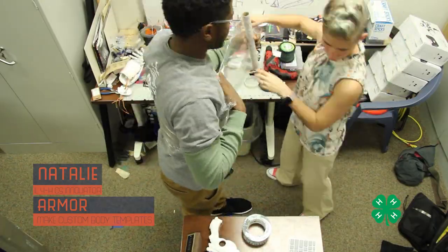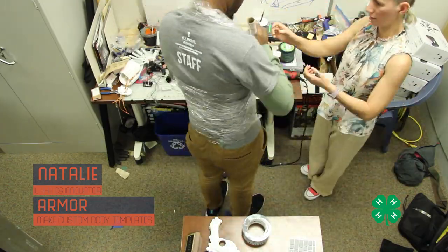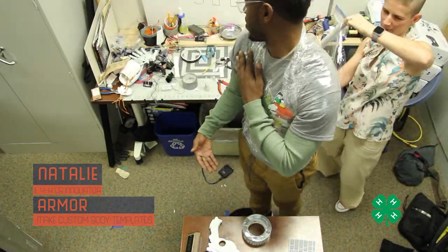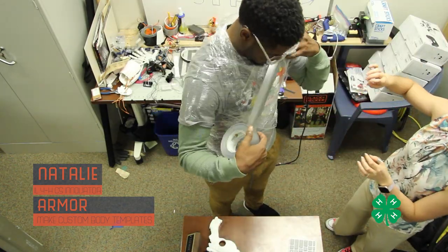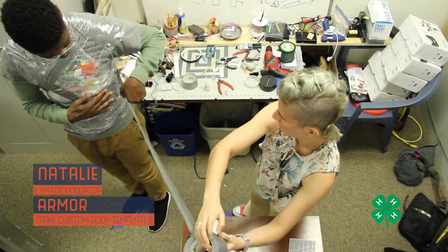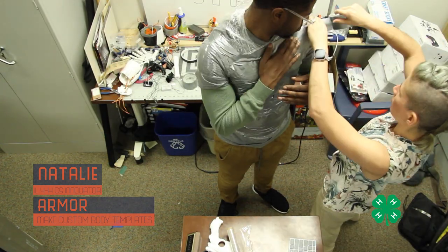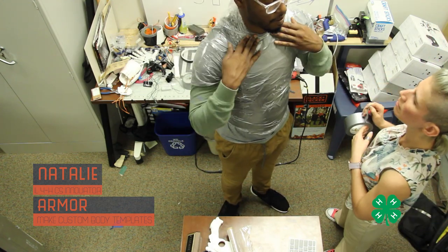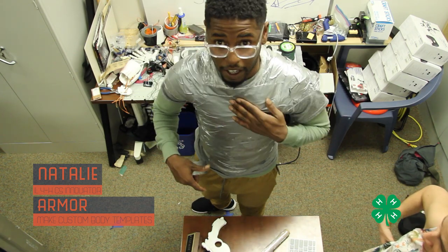This part took a little while and some coordinating, but we used me like a spindle and had Natalie wrap my body with saran wrap, then apply duct tape in a similar fashion. One thing I'd definitely recommend: during this process make sure not to make it too tight on yourself — allow some room to breathe. It was a little tight on me but it worked out okay.